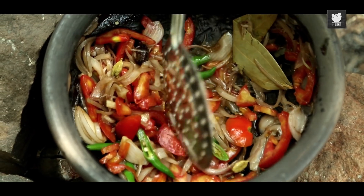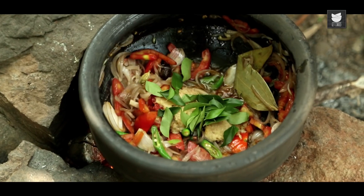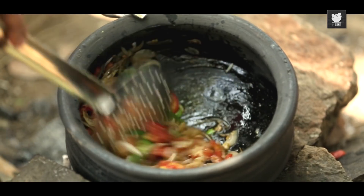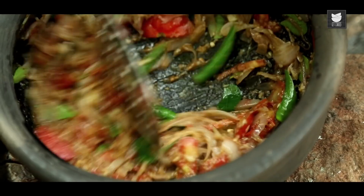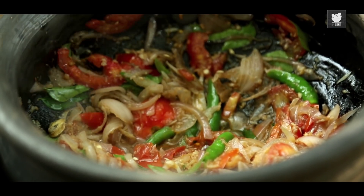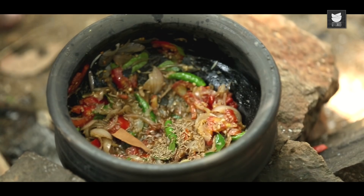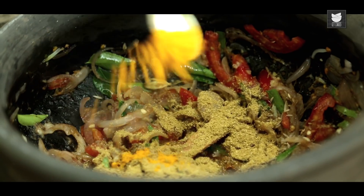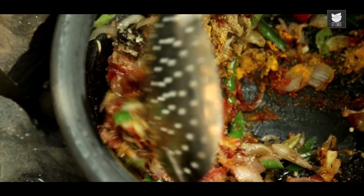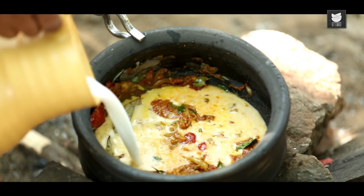While this continues cooking, I'm adding in some Cumin Seeds, a stick of Cinnamon, freshly crushed Coriander Powder, Turmeric Powder, Red Chilli Powder, and some Salt. Let's mix this nicely. The Masala is cooked and ready. Let's add in some Coconut Milk.